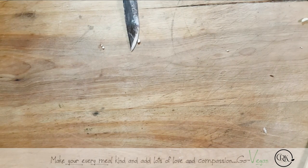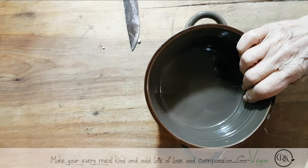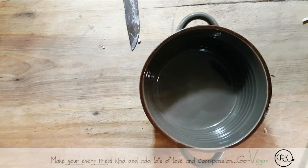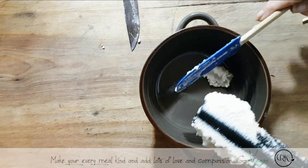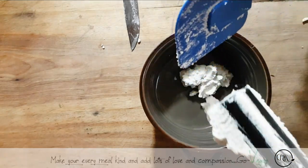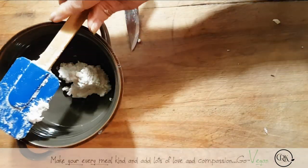We are going to put this in a nice bowl. I wish you guys could taste this. My lord. I should have put it in a bigger bowl. Let me get a bigger bowl. Oh my god, this is going to be so good.